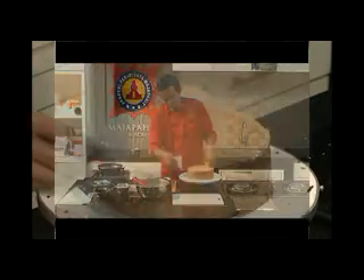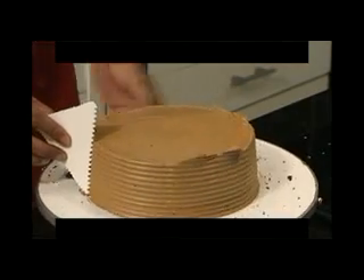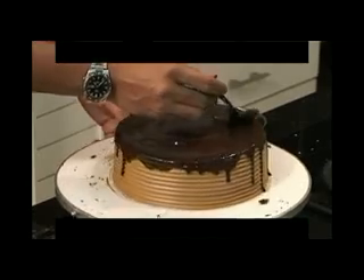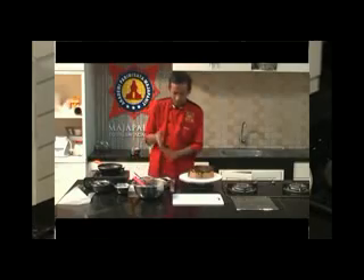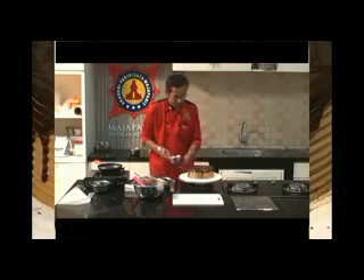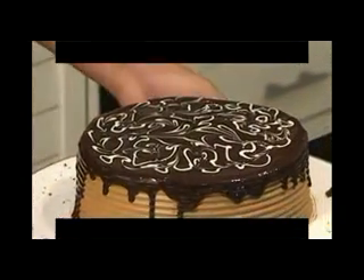Bagian samping kita step dengan menggunakan coklat yang paling besar. Cukup sekedar meleles saja, kemudian di bagian atasnya kita bisa berikan coklat. Kita tunggu sampai dia agak sedikit set.